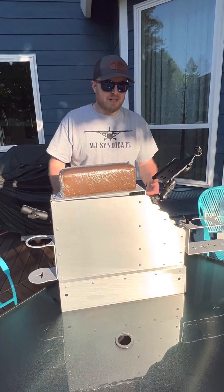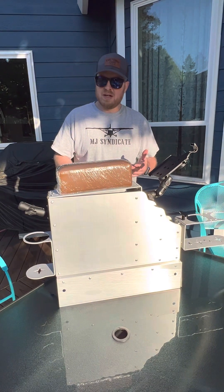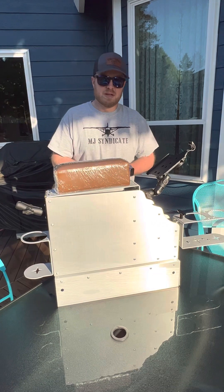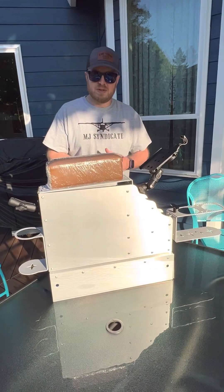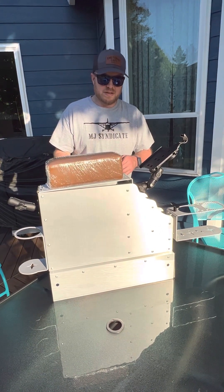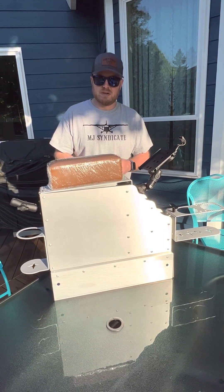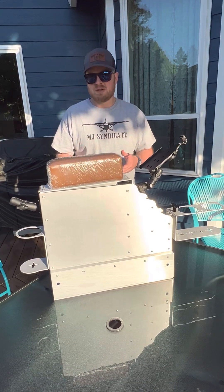Hello everybody. I want to take a minute to make a quick video to showcase the 210 and 182 RG console I came up with after a few modifications. This one was designed based off 182 RG and a 210 Turbo dimensions and a 210 pressurized, so it fits all three.